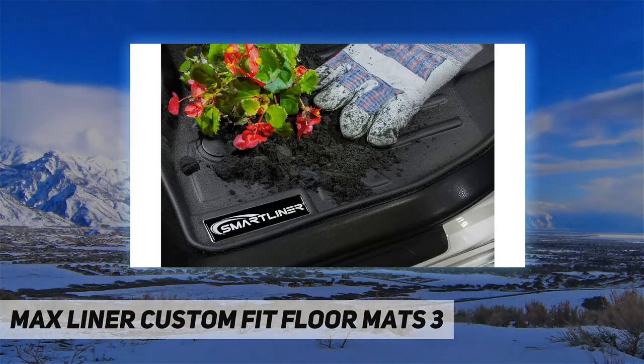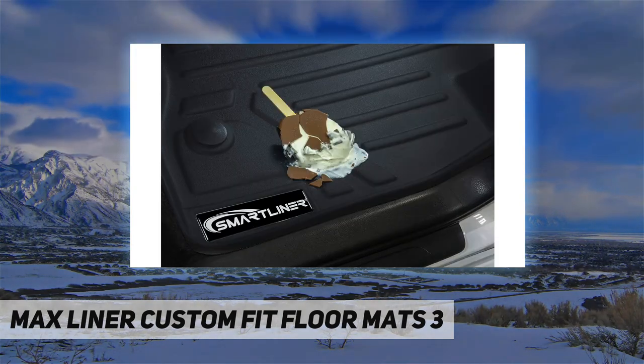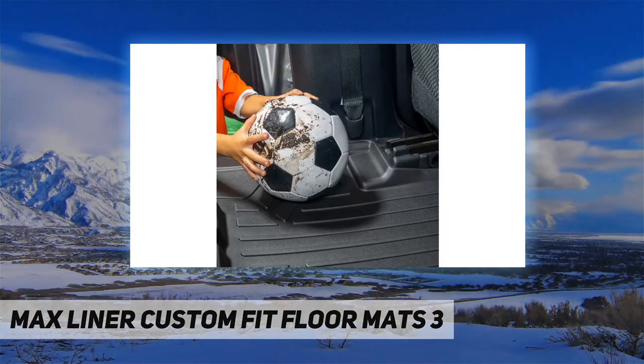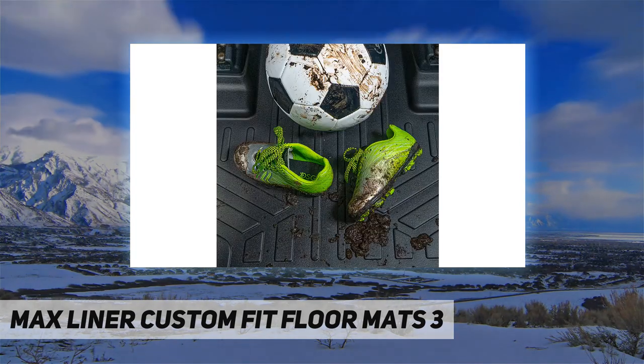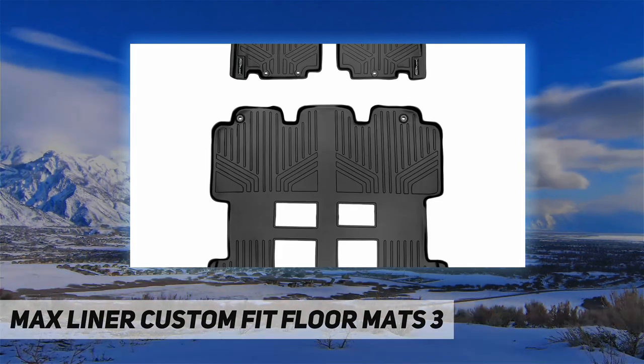Specifically, the raised lip prevents anything from reaching the carpet of your vehicle, protecting it from messy accidents. This design shape is reinforced while still keeping the floor mat flexible. These floor mats also come in a multi-purpose standard shape, so they give the interior of your car the best fitting look possible. Max Liner seeks to provide not just superior protection for your vehicle but also enhances the overall appearance of your car's interior.